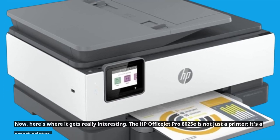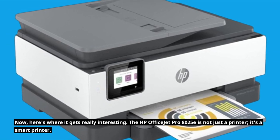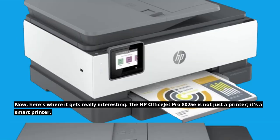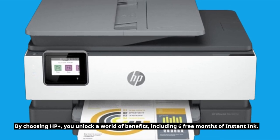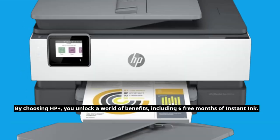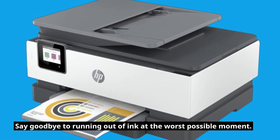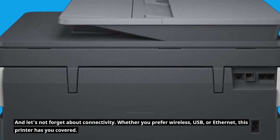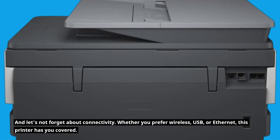Now, here's where it gets really interesting. The HP OfficeJet Pro 8025E is not just a printer — it's a smart printer. By choosing HP+, you unlock a world of benefits, including six free months of instant ink. Say goodbye to running out of ink at the worst possible moment. And let's not forget about connectivity — whether you prefer wireless, USB, or Ethernet, this printer has you covered.